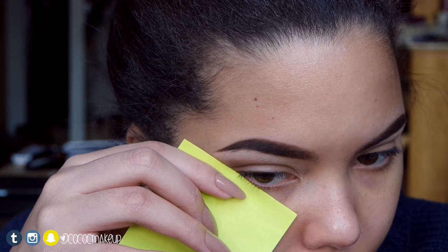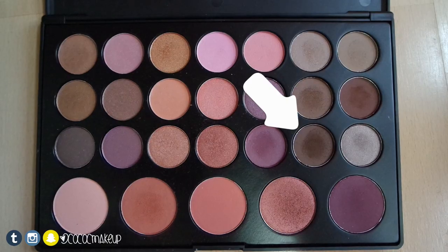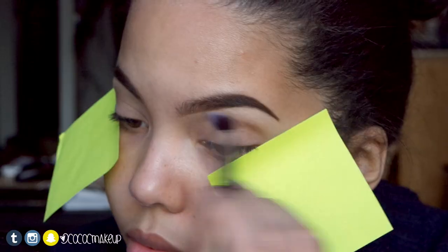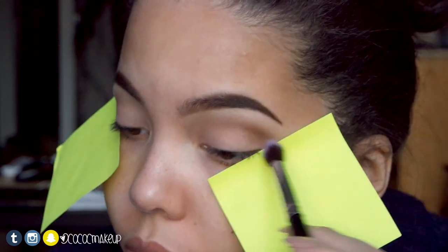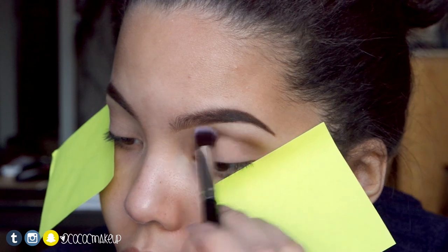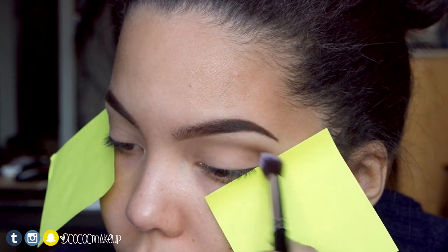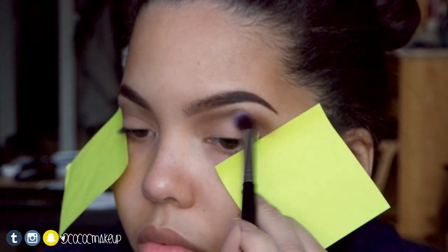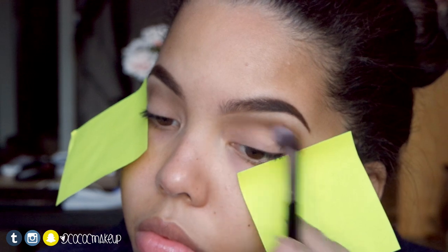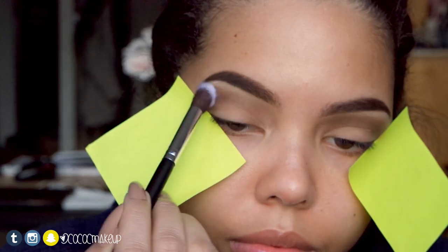Since I couldn't find any sticky tape, I just used these post-it notes to create a clean edge for the shadow. Next I'm going to blend this dark brown from the Costa Sense 26 shadow blush palette all over the crease. Taking this ashy brown, I'll blend it to the edges of the dark brown for a softer look.